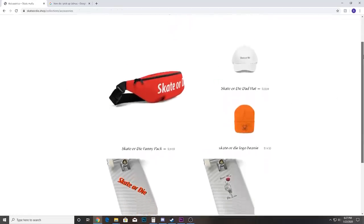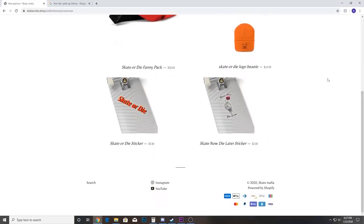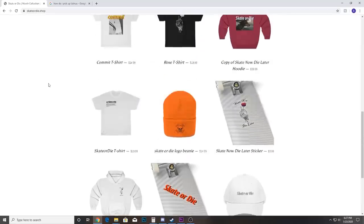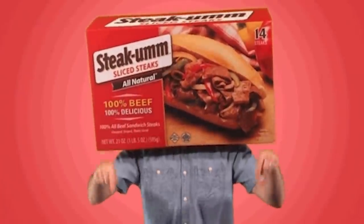Everything on there is on sale right now, including the beanies and everything else, because I'm coming out with a new line of clothes — so get your merch while you can because it's going to be gone soon. Click the link in the description or the top right of the screen.